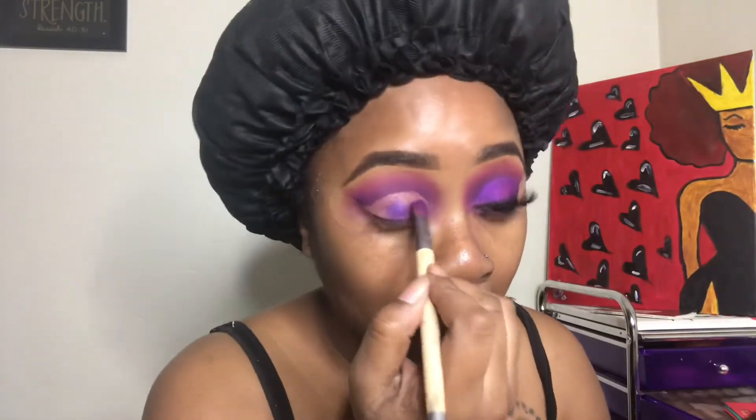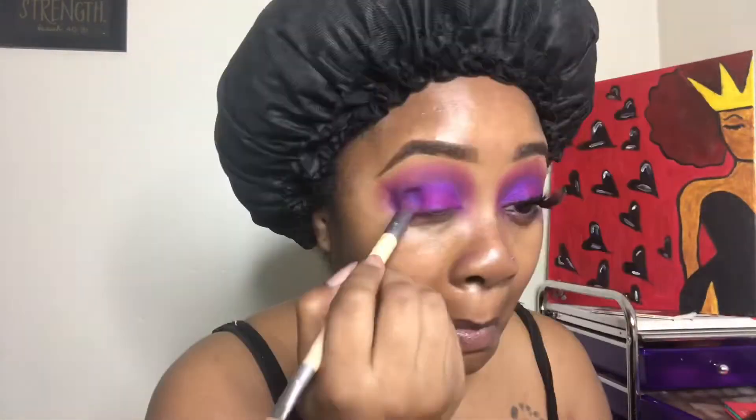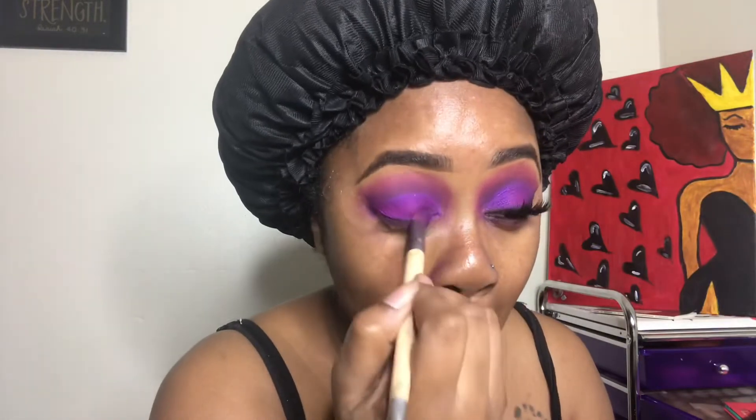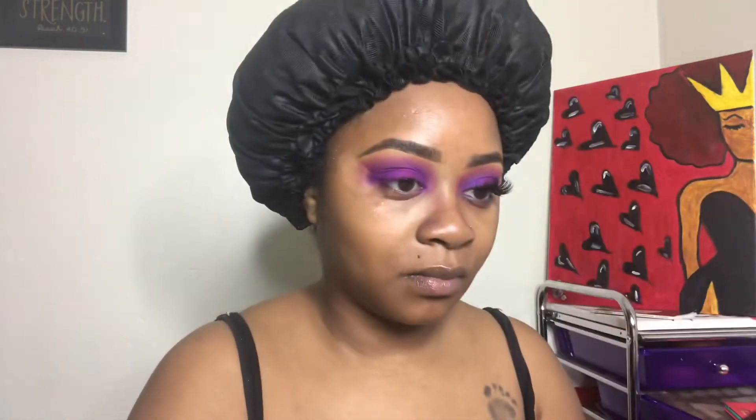Now I'm just about to apply that purple shadow on my lid. I'm going to pack it up there — not swipe it back and forth, but pack it to get the coverage I need. Then I'm going to mix that pink in with the purple to get a mingled color, putting the pink mostly in the center of my lid. Now I'm going in with my ELF liquid liner to create a wing.